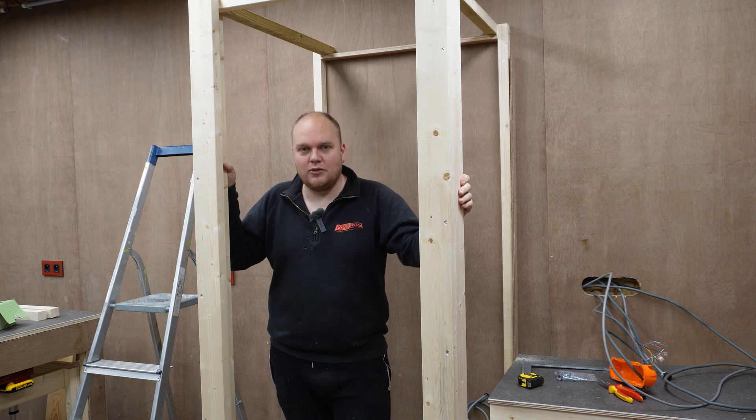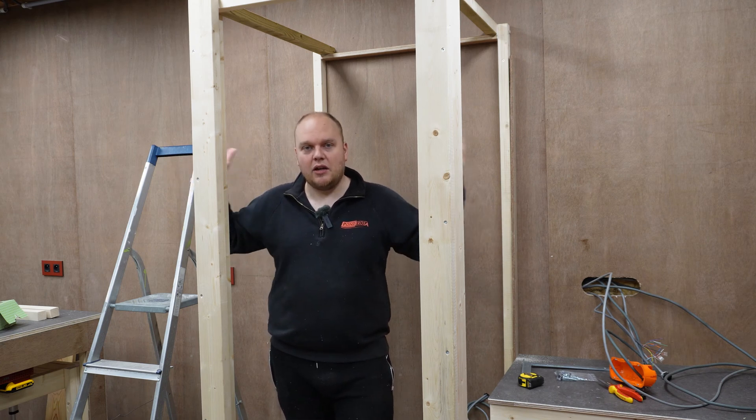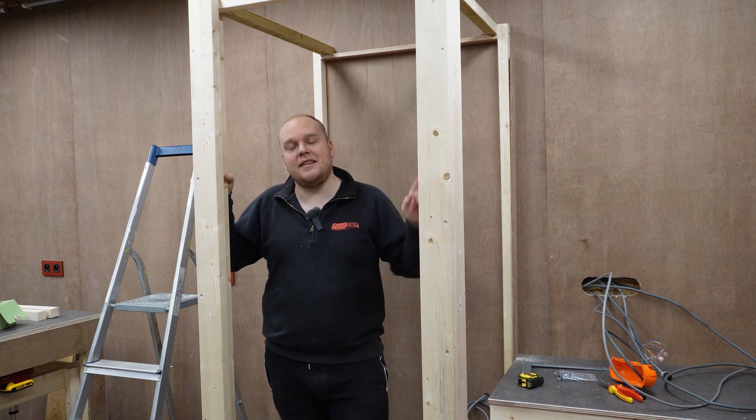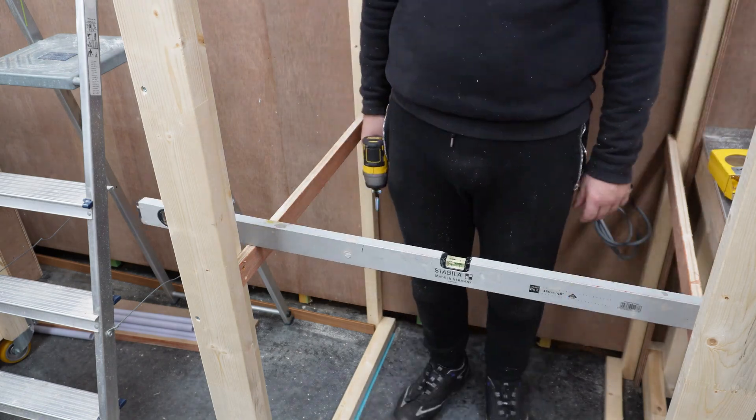Everything is nice and secure. So now we are going to put in the shelves, then we are going to put on some sheeting on the outside, and I'm going to insulate the inside with something very special.